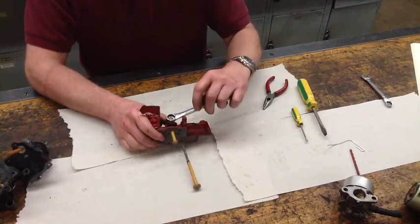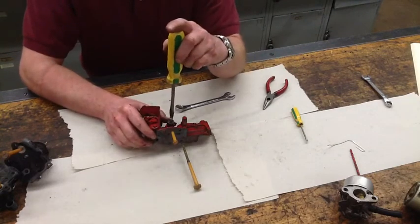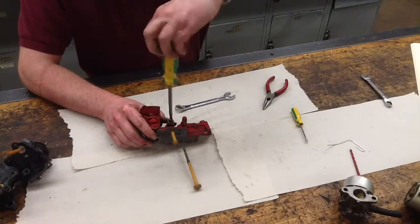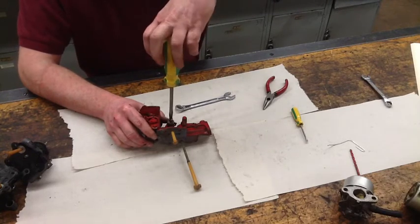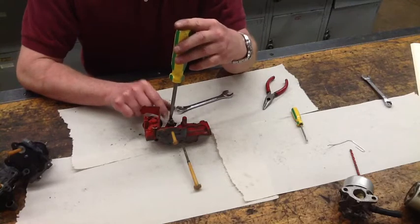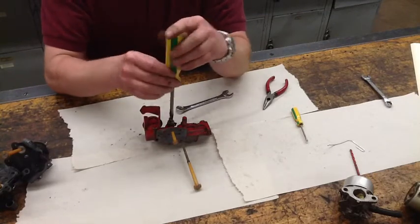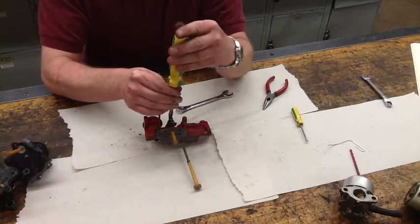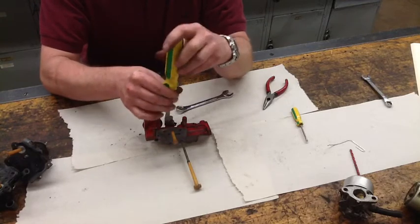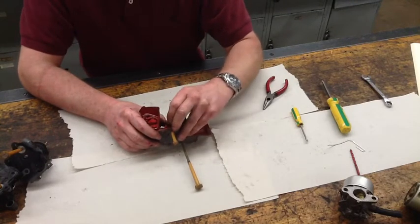To disassemble this, like we did on the float bowl carburetors, we're going to count our settings. This is a main needle valve — it's at about two and a quarter turns out. When putting these main needle valves in, they should be one and a quarter to one and a half out according to manufacturer specs to generally get it started. If I can't get it started using that setting, I go to the setting it was before I disassembled it, because a lot of times these get adjusted to compensate for problems from a dirty carburetor.